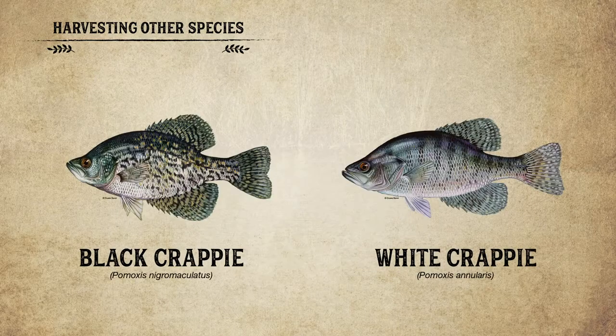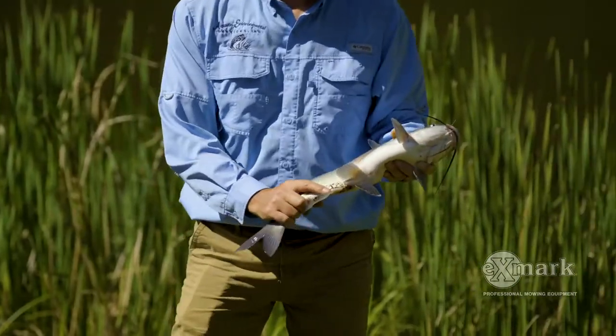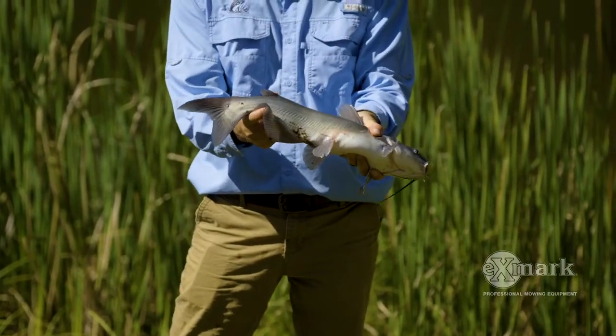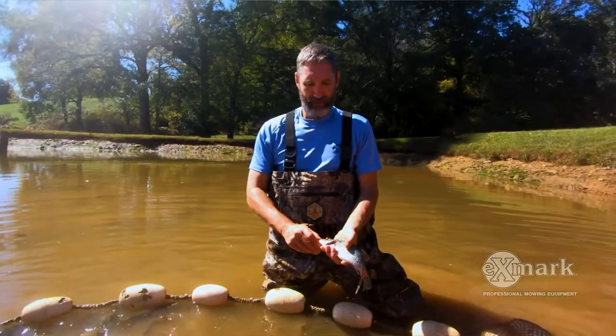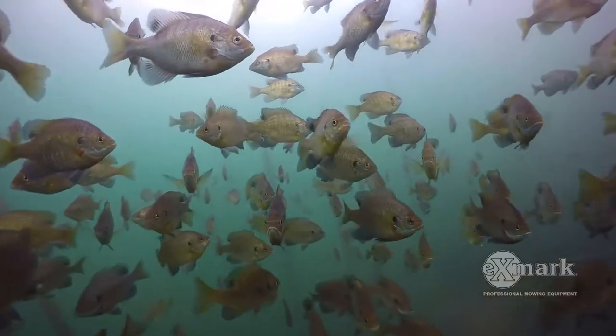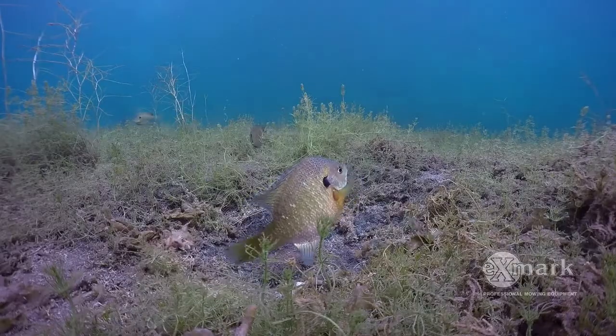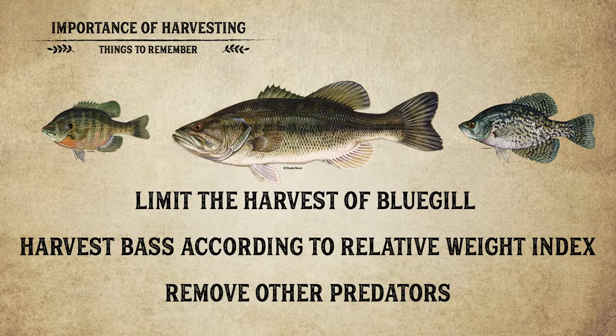Also important is the other species in the pond. Catfish, crappie, pike, or musky are predators that need to come out too. Channel catfish at four or five pounds have about the same mouth size as a 12-inch bass — remove them. Crappie are predators with a hard jaw — take them out too. On the flip side, don't remove the food base for the bass. Don't harvest bluegill, even large ones at seven to nine inches — they'll spawn and become future food. Take out bass based on relative weight, remove catfish, crappie, and other predators, and you'll maximize growth on those bass.